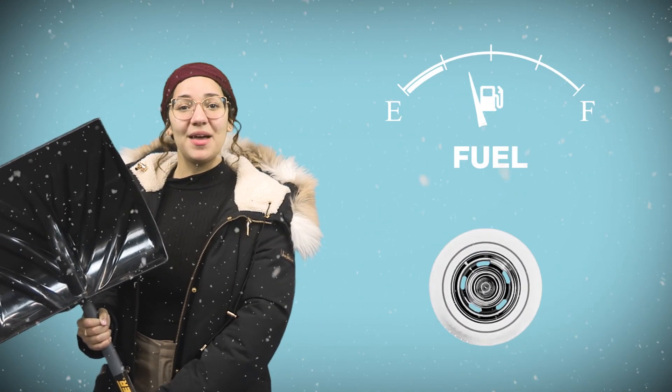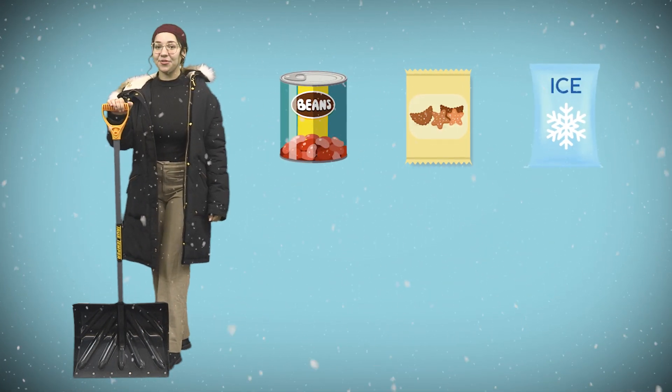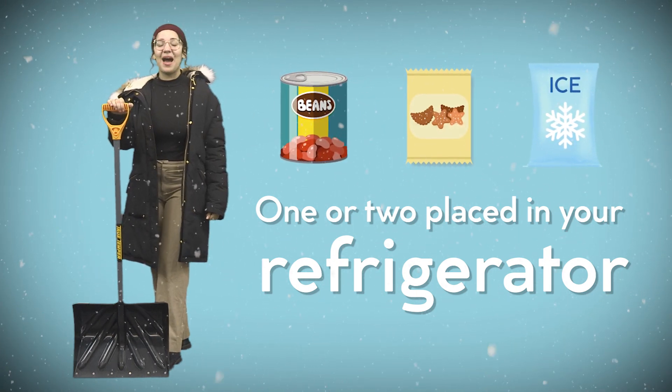Be sure your car is fueled up and that your tires have air in them. Have canned and dry foods at home, have a few liquid ice packs in your freezer, and one or two placed in your refrigerator. This will keep things cold for hours until the power comes back on.